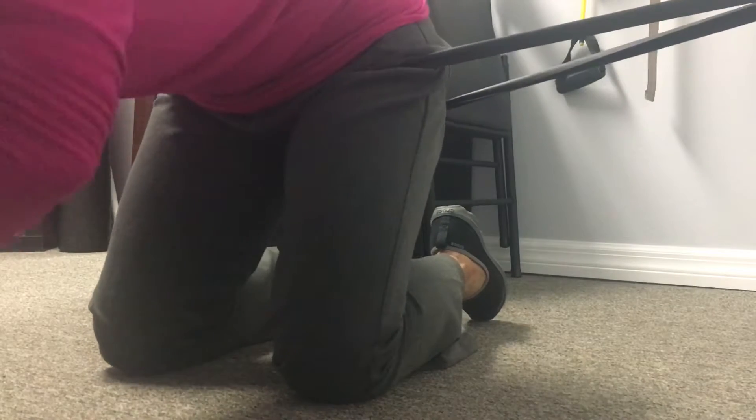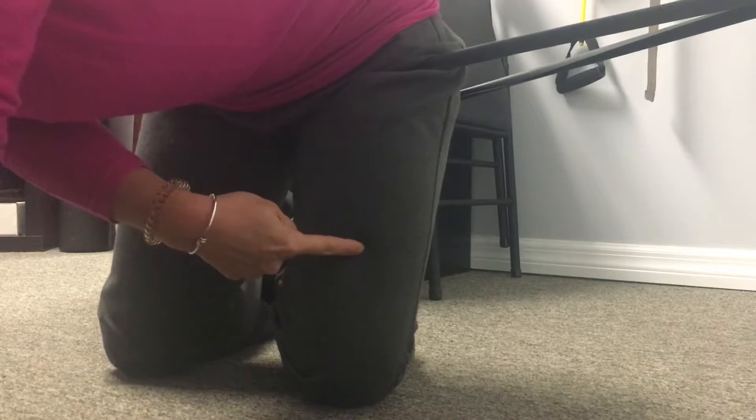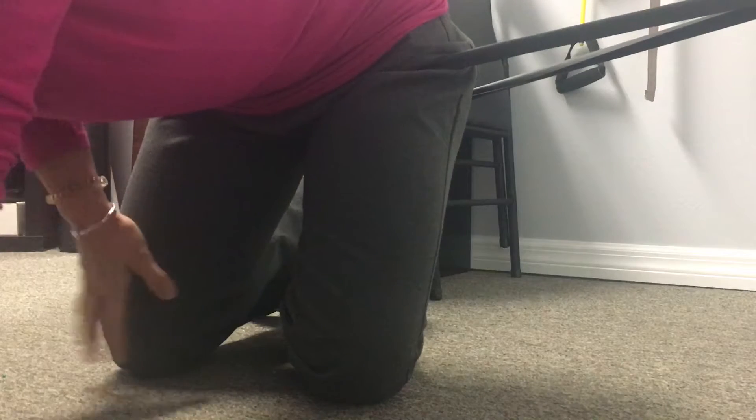Now what you want to do is turn this leg's foot in towards the midline. You can tuck it up under your other leg, or whatever you prefer. Then you're just going to do a symmetrical sit back.